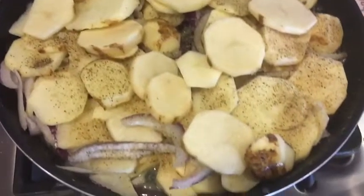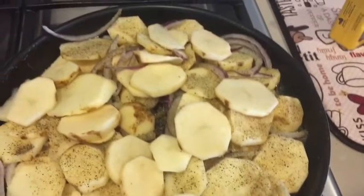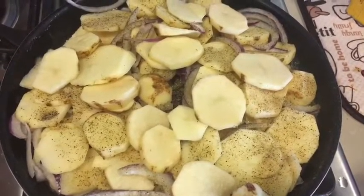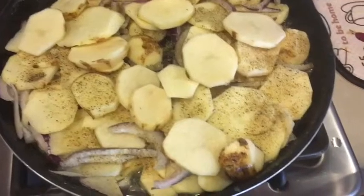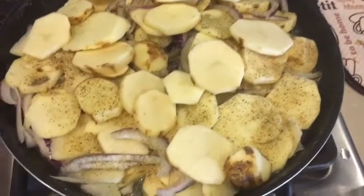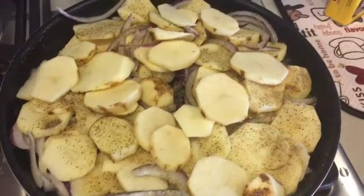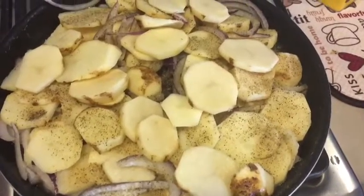I sliced the potatoes — there were about 10 of them. We have a lot of kids. I sliced up a whole red onion, put in pepper and garlic powder, and added some water. I filled it about halfway with water. I'm going to let it cook for about 20 to 30 minutes.